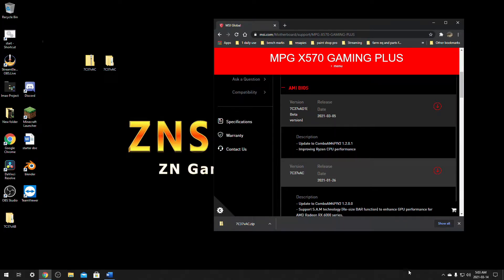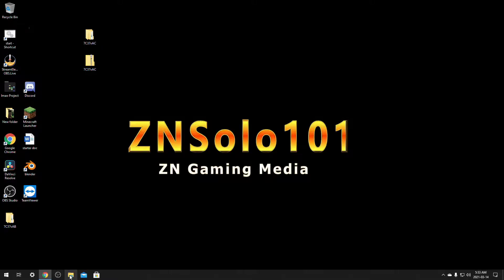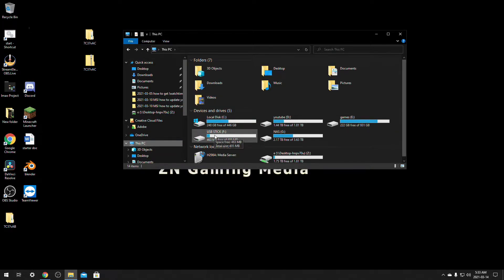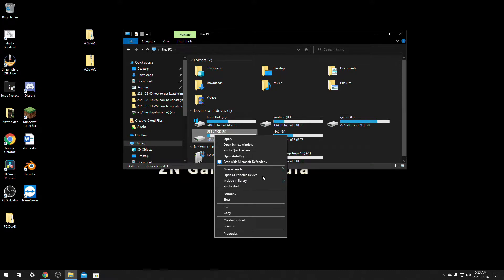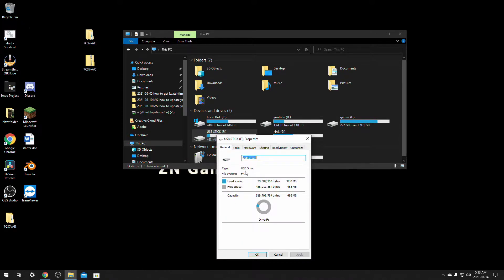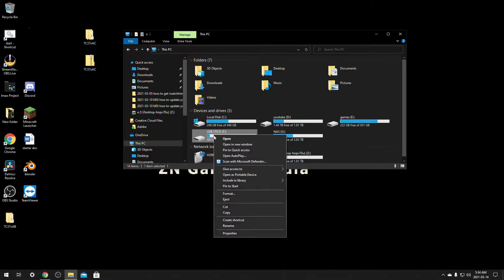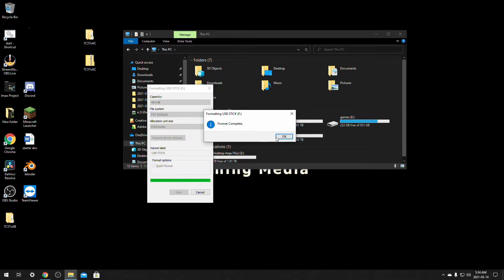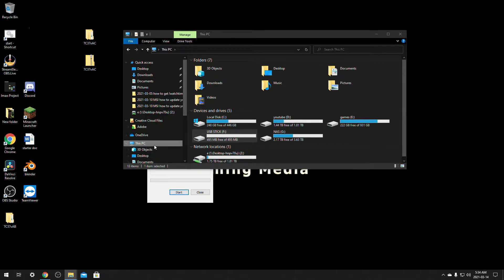We're going to plug in our USB drive. After you plug a brand new USB stick in, click on This PC and find the USB stick that you just plugged in. Go to Properties and make sure the file system is FAT32. If it's not FAT32, right-click and go down to Format. This gives you the option to pick your capacity and file system — make sure it's FAT32. Name it whatever you like and click Start. Format is complete — you're ready to put your BIOS on it.